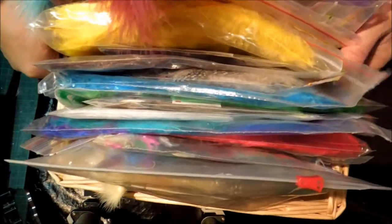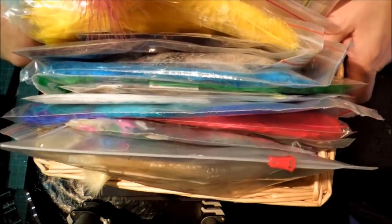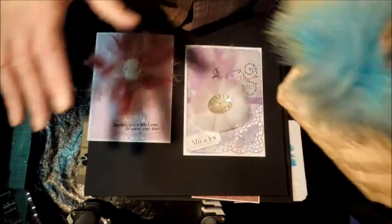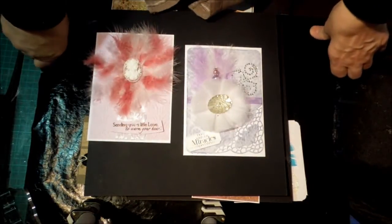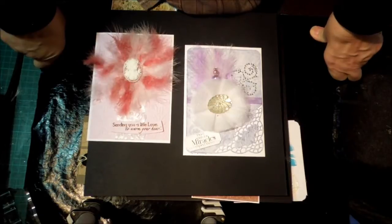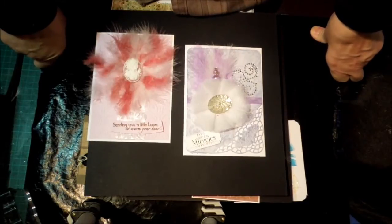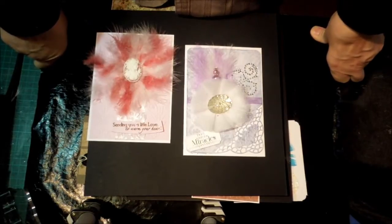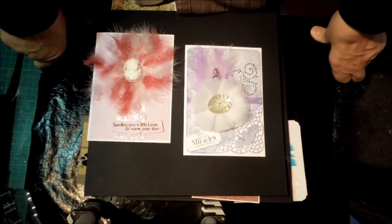They're one of those things that never go away. Once you buy some feathers they will be with you forever, because it doesn't matter how many cards you make, you won't use them up. They're quite an economical embellishment, so I thought I'd start using some up. When I had a look back at some videos I'd done, I was amazed at how many had feathers in them, so I've made a little playlist.